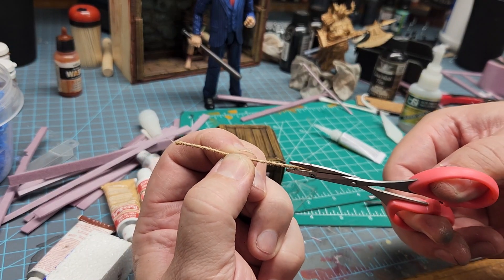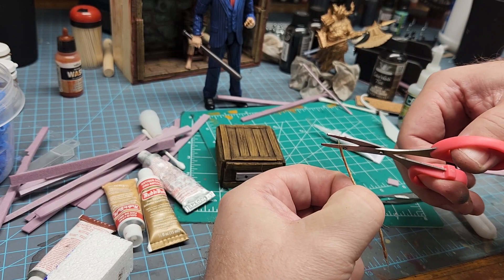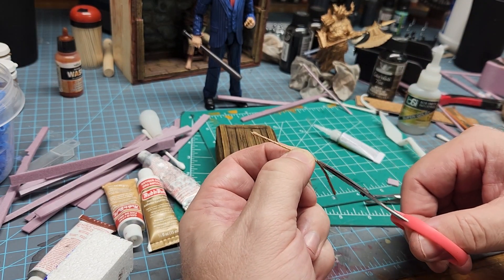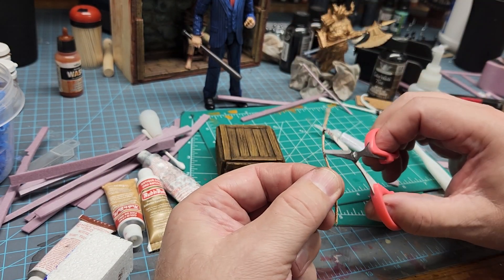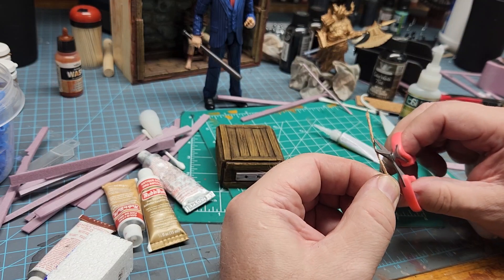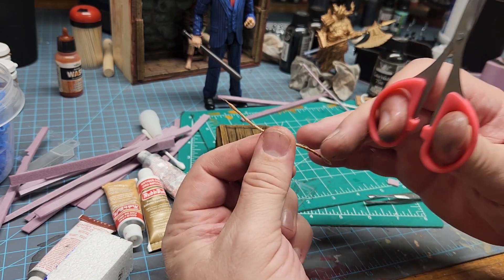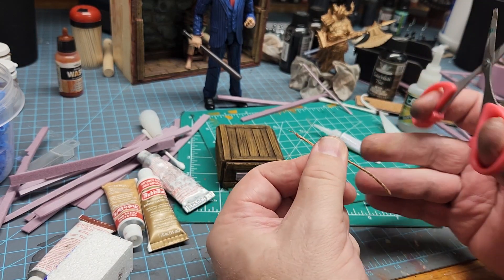What you can do here is just trim any fraying parts. I tried one time burning the frayed ends and a lot of times it worked, but at one point my whole string caught on fire — so not recommended, don't do it. Just use some scissors.